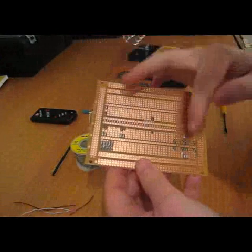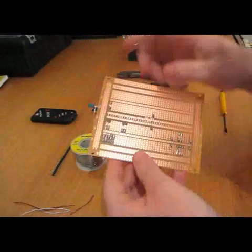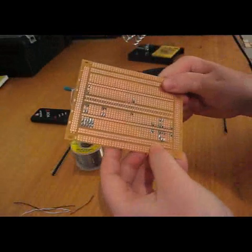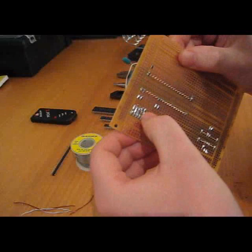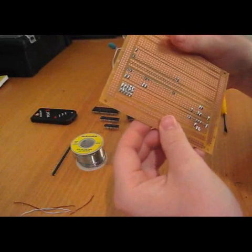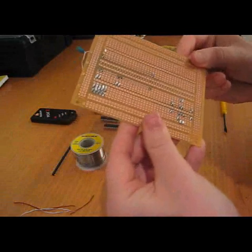I've gone through and soldered all the wires on the other side, and soldered the relevant pins on the ZIF sockets that are being used. Just make sure you do a close inspection on all your terminations to ensure there are no wires overlapping, no wires being missed, and there's a good solder fillet on all your joints.